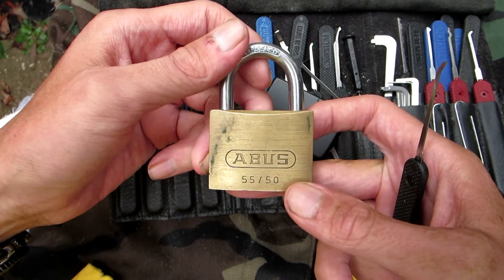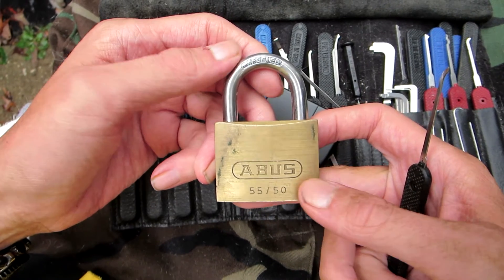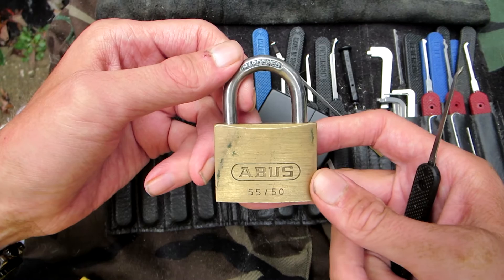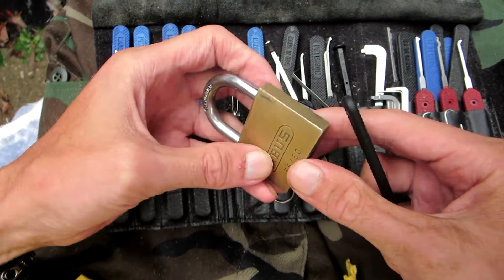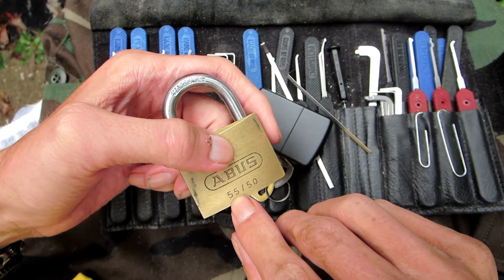Hey there guys, today I got another padlock for you. This one's gonna be the Abus 5550. I got this padlock from JD, so JD, thanks for sending this padlock out. I'll put a link to his channel down below in the description box. It's a pretty neat little lock, it's from Abus from their 55 series.